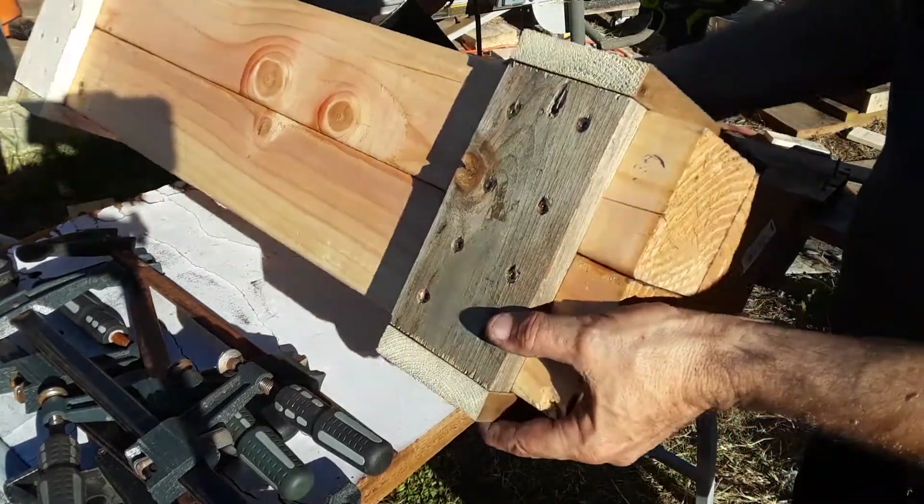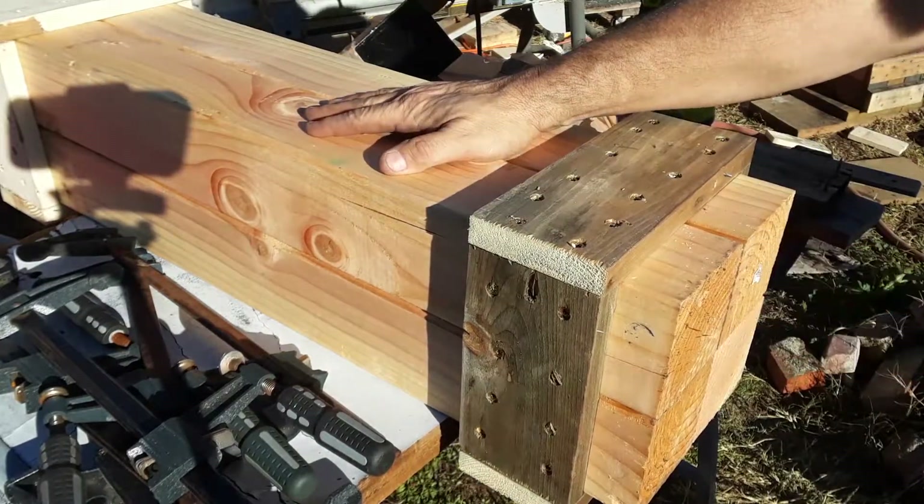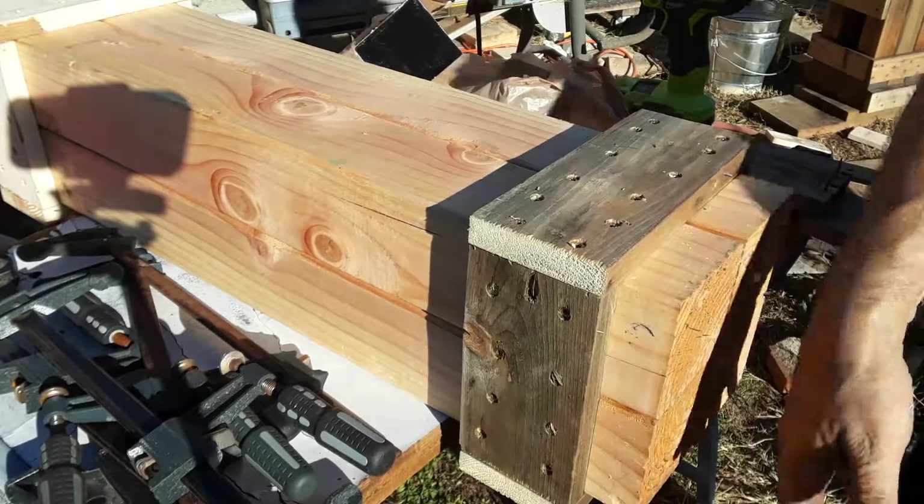It's substantial. It's heavy. But it'll do the job. Now, to make an appropriate base.